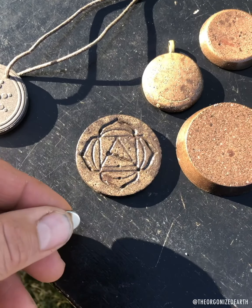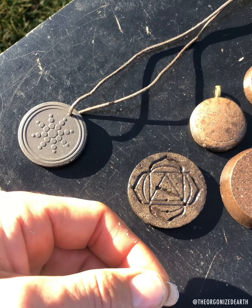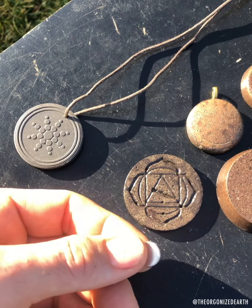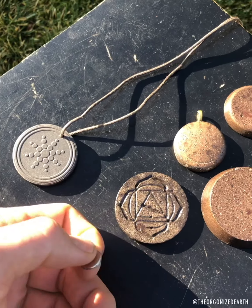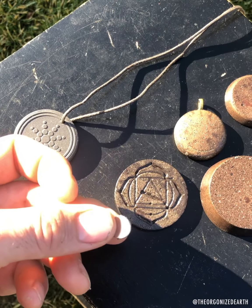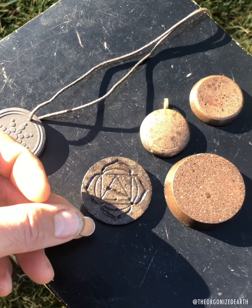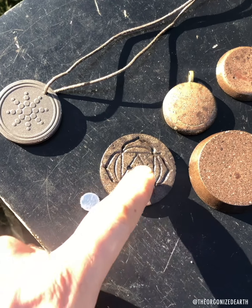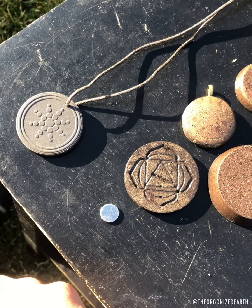Testing orgonite — you can use plant tests, water tests, how you sleep, testimonials, whether your animal companions sleep next to them. Mainly it's how you feel and sleep. Another thing you can do is get a neodymium disc, the rare earth magnet, and do a test. If someone is claiming it's orgonite and the neodymium doesn't stick, it's not orgonite — it's resin art.